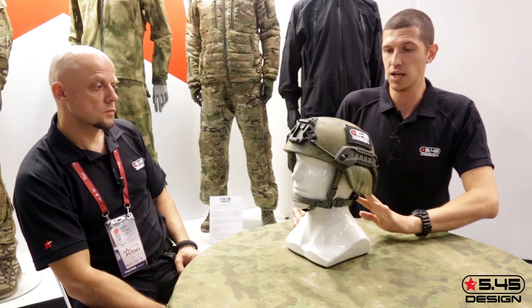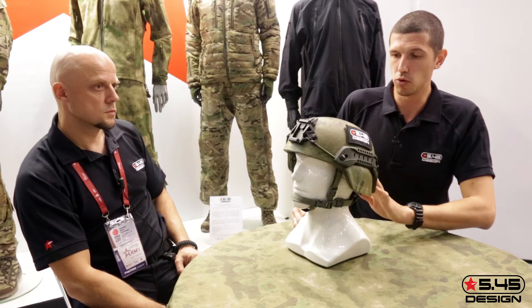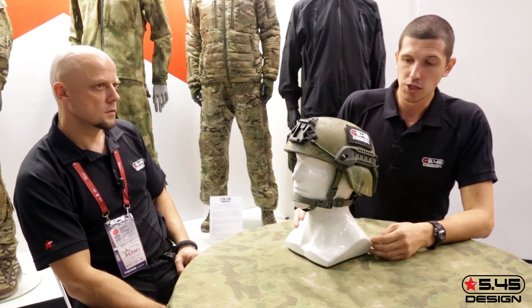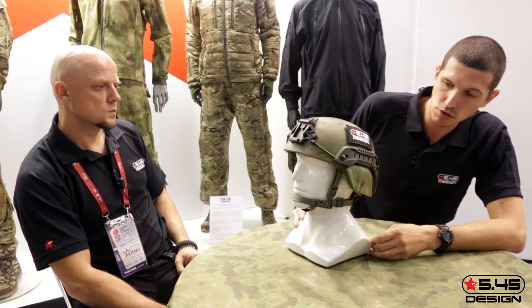The standard velcro panels, located on the front and rear, for IFF identification patches, and also a name tape. What is the case with the other models?